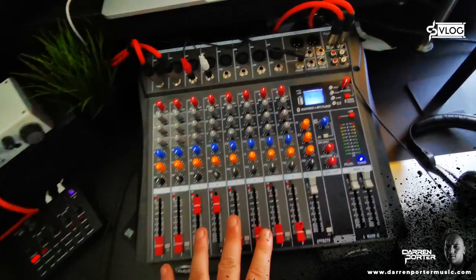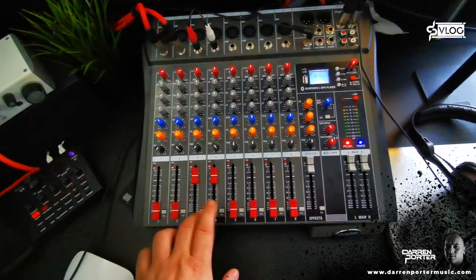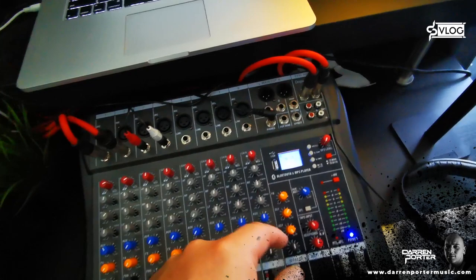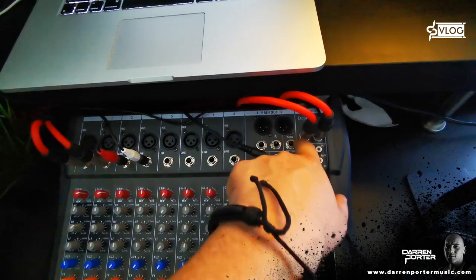This is a pretty basic mixer board which allows me to have a few inputs, left and right channels. It also allows me to have a USB input, so I can just pop anything in. You can do it on computers, but this just allows me to sample things from anywhere much easier. Basic input on here.